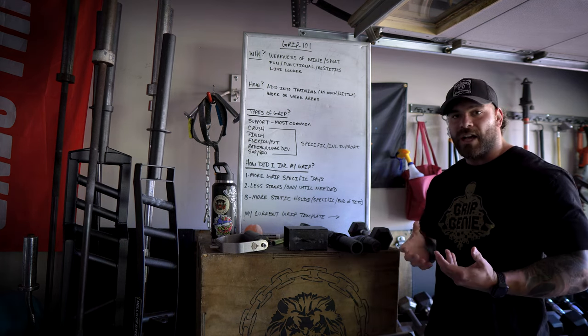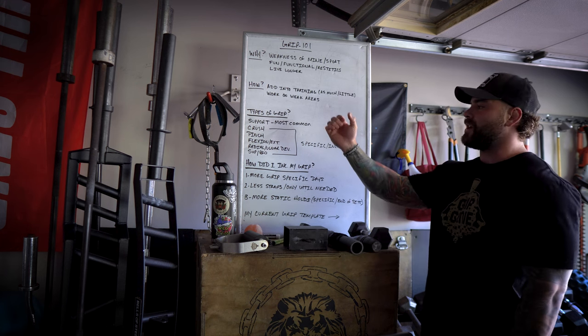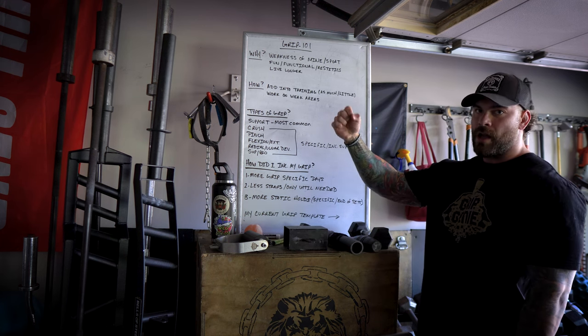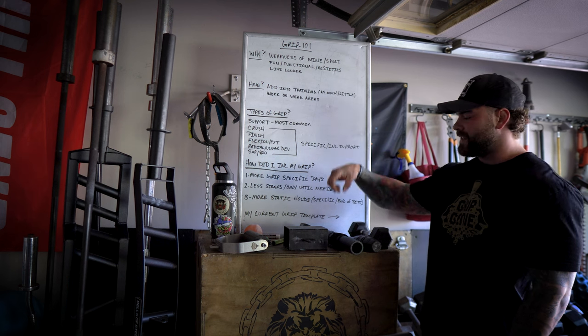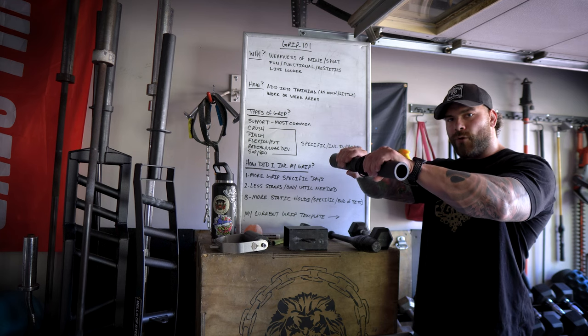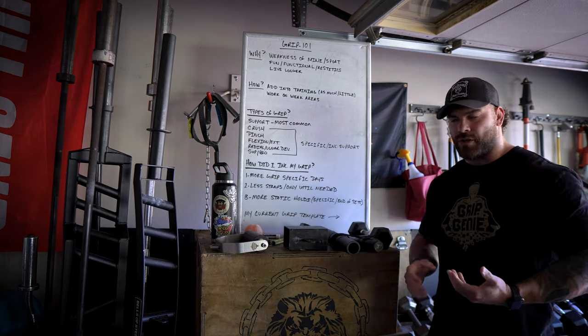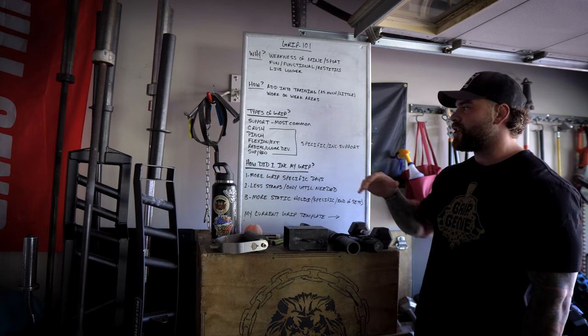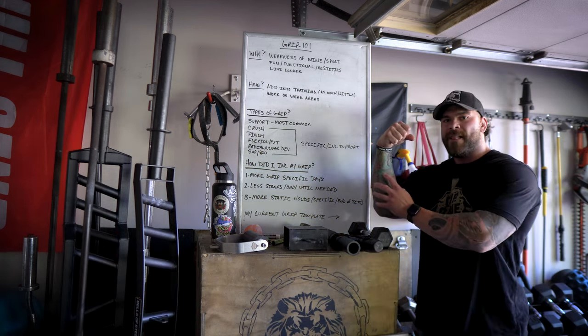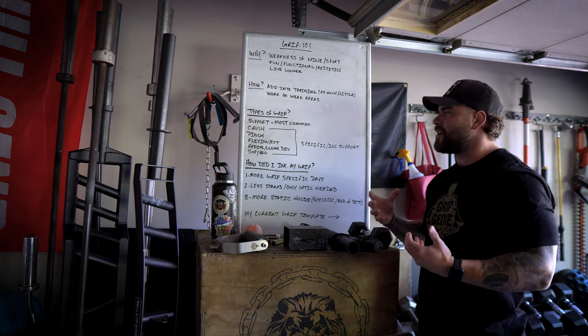After that we have flexion and extension. When I think of flexion and extension of the hand or wrist, I typically think of something like this Grip Genie Forearm Grower, or if you're doing wrist curls. It's going to strengthen the forearm, so typically flexion and extension is going to target the meaty part of the forearm when we're doing that type of grip pattern.